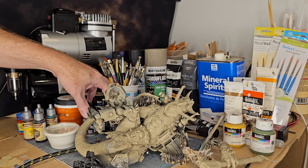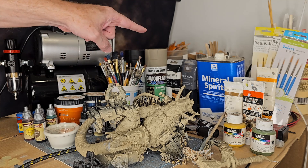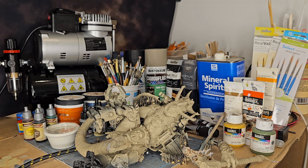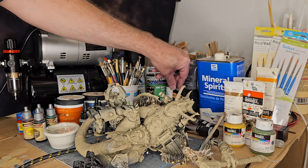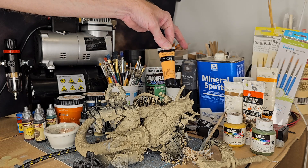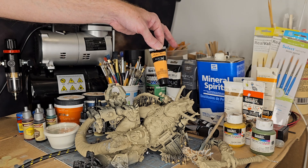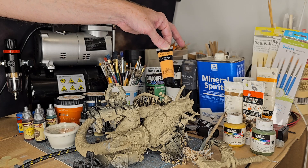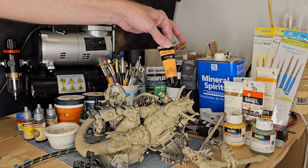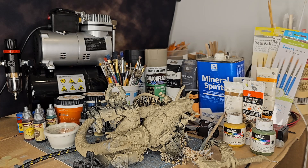I also use Liquitex heavy body paints, and I have a ton of Masters Touch tubes from Hobby Lobby — I got 25 tubes from a 50-set that was on sale half off, so I paid about $25.99 for 25 different colors. A lot of what you've seen me paint on my channel has been done with that stuff.